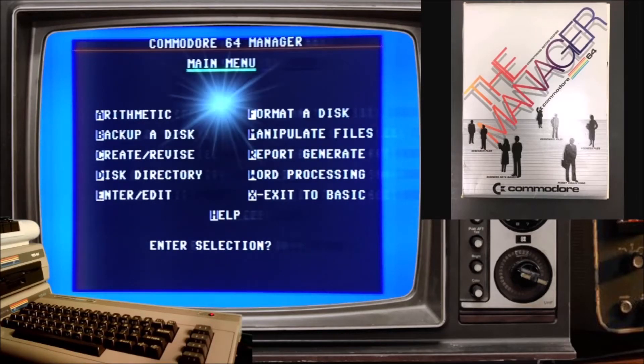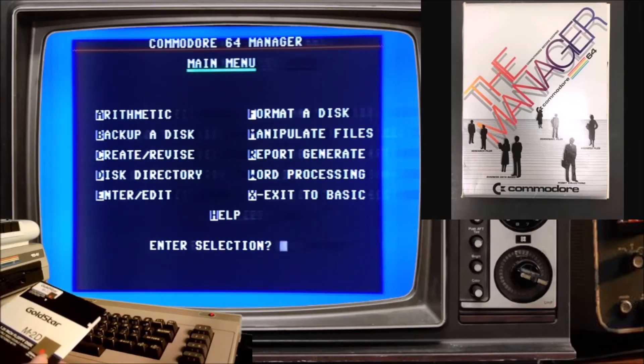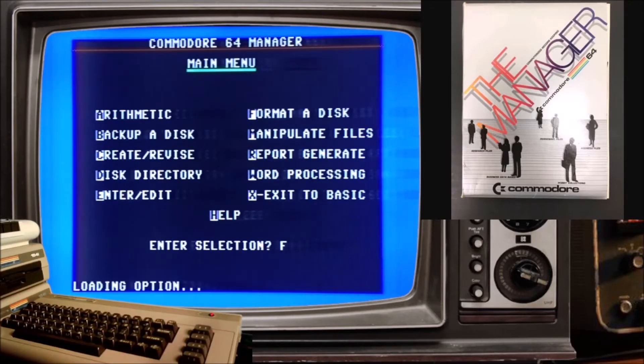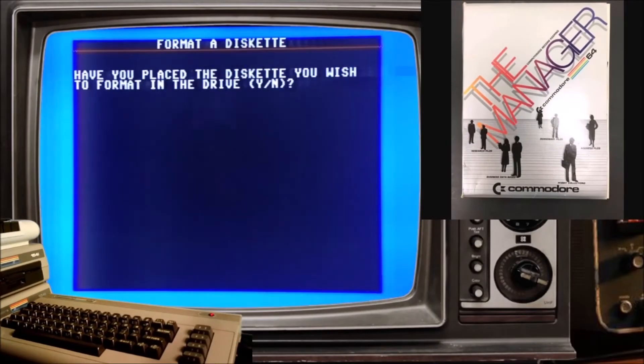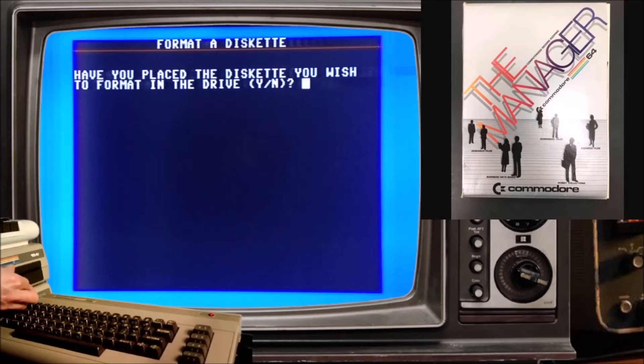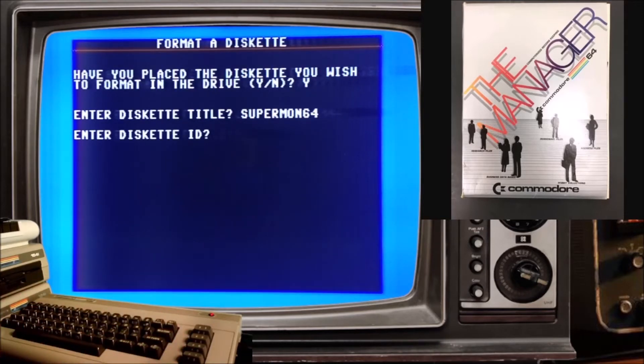All right, here we are. I want to format a disk and then make a backup disk — Supermon 64. So, format. The prompt asks: have you placed the diskette you wish to format in the disk drive? Yes. Supermon 64 is what we're going to call it. No ID — that just beats me.